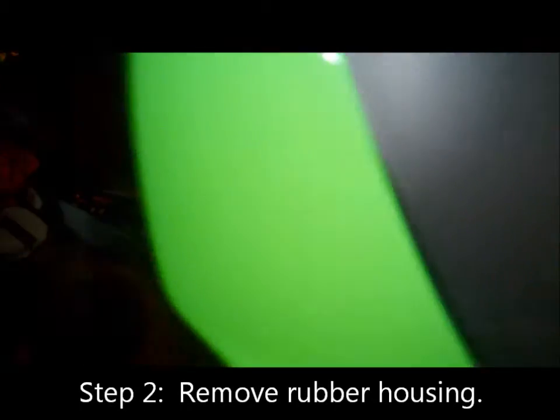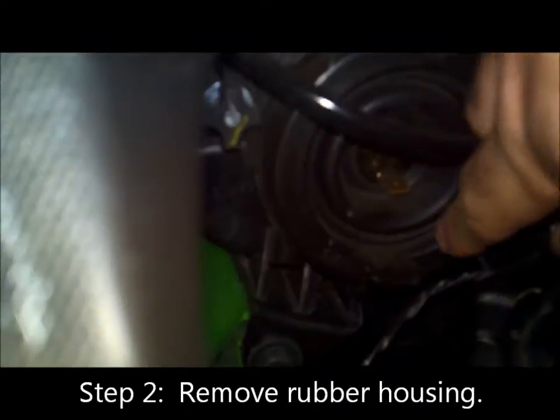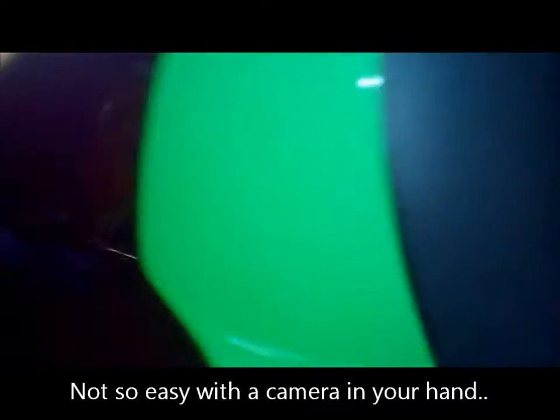Next up, you got to take off this little rubber housing thing. Just pull it off.